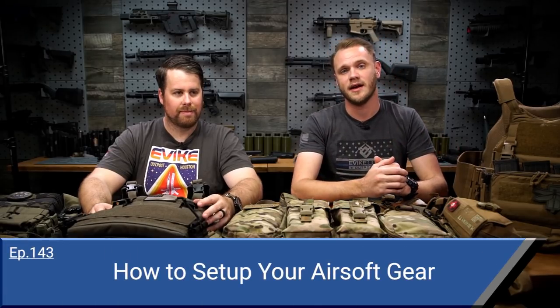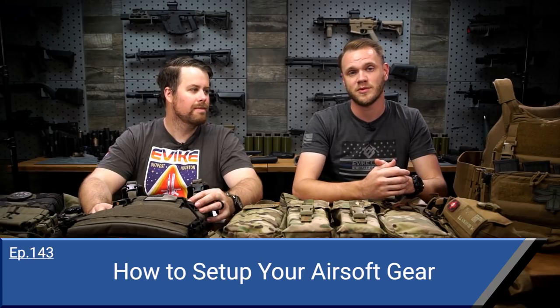Episode 142 is a very informational episode — the prompt was how do you set up your airsoft gear. At 140 episodes in, we may not have touched on a lot of questions people had early on. Our tastes and gear setups have changed, so we thought we'd take this opportunity to show you gear options, how we set them up, and maybe help you make some informed decisions.